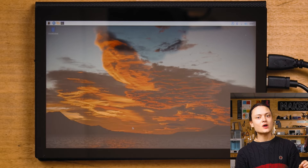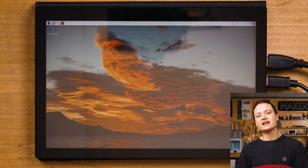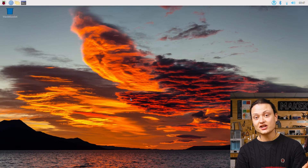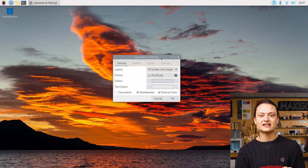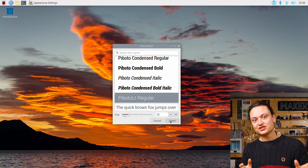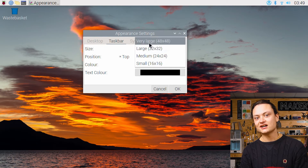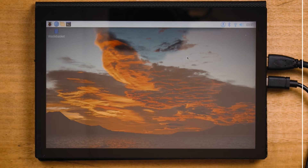When using a full HD screen with the default Raspberry Pi OS it results in small icons and toolbars. This can be fixed using the appearance settings. Right-click anywhere on the desktop and select Desktop Preferences. From here, adjust the text size to 20, adjust the mouse cursor to Large, and adjust the icon size to Very Large. Doing all these changes will make for a much nicer user experience.